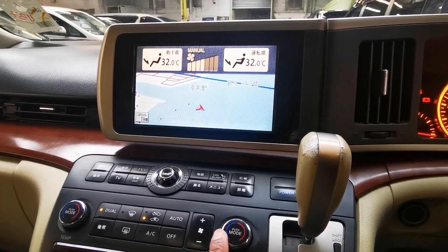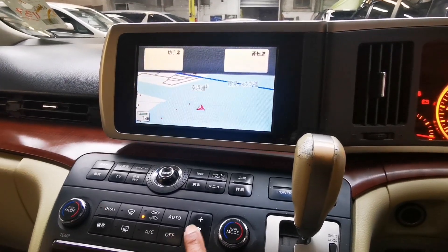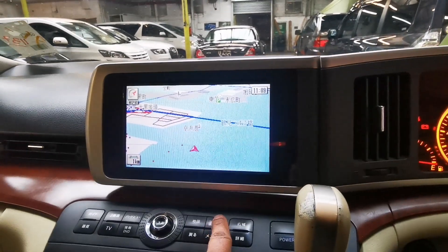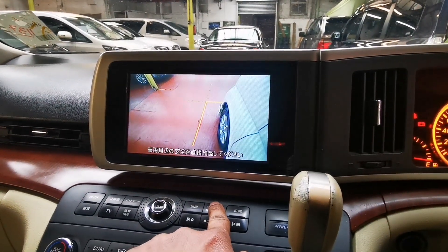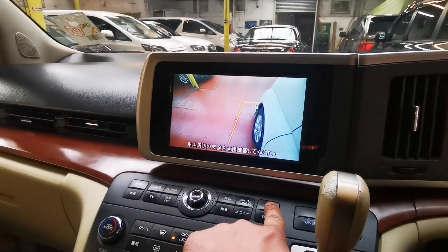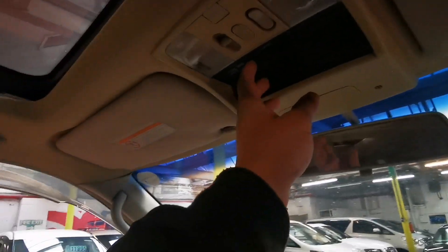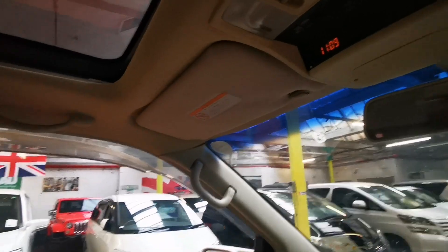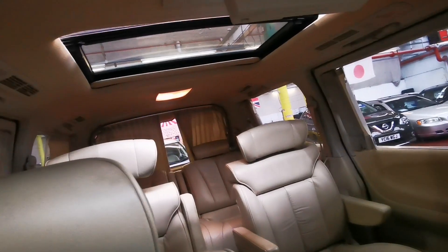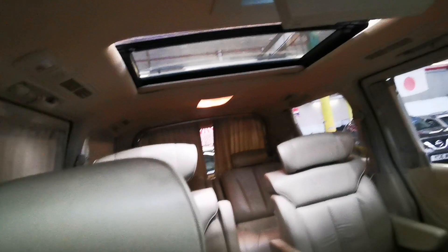Fan — out, all working fine. Reverse camera — that's perfectly fine. Side camera which is in the wing mirror — that's fine. Now the electric curtains: front ones work fine, back ones work fine as well.